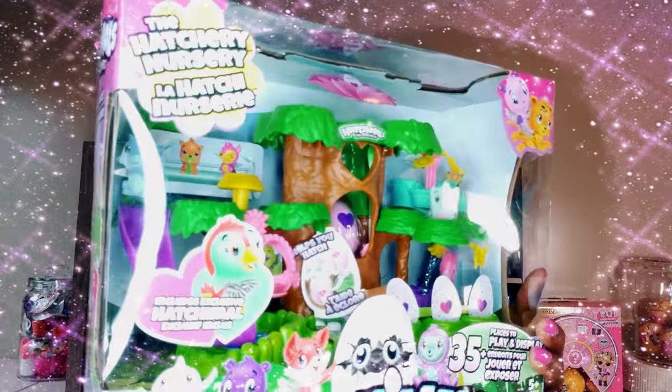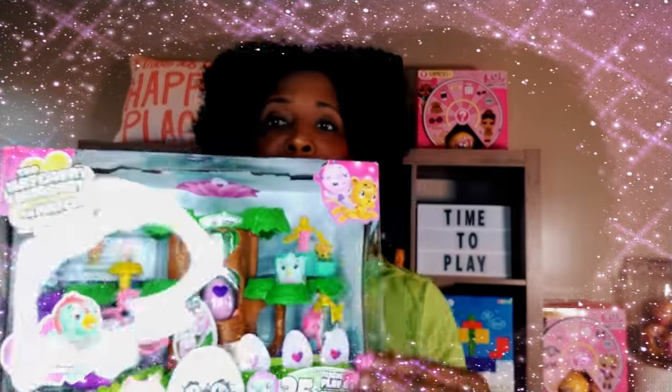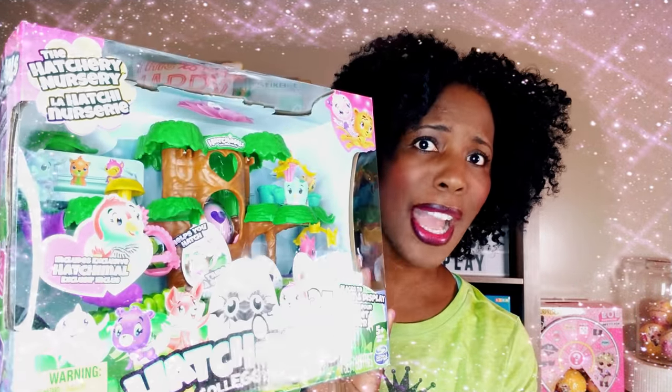So you can become a Brightplay Pal and join along in all the fun. As you can tell from the title of the video, we're doing another unboxing — we have the Hatchery Nursery, and we can actually store and play with 35 different Hatchimals. That's what we're going to take a look at today: the Hatchimals Hatchery Nursery.